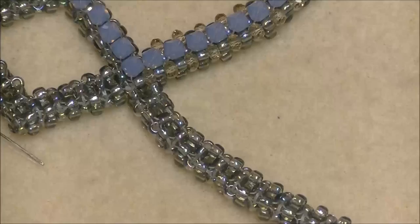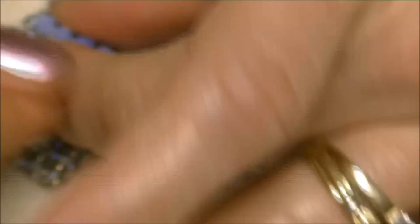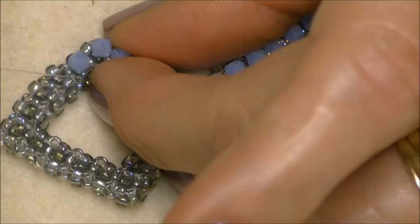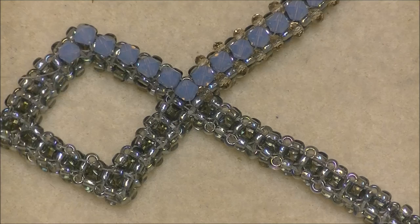Now we are going to sew into the bead right beneath it so that we can start moving back down the same direction. We're coming out of this bead now, going to pick up a bicone crystal and go into this bead right here and pull. That's how you do the corners — always go into the bead directly across from the bead you're in, then sew yourself down over to the next bead so you can go straight across.